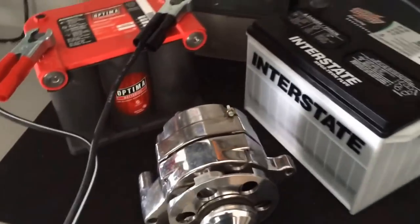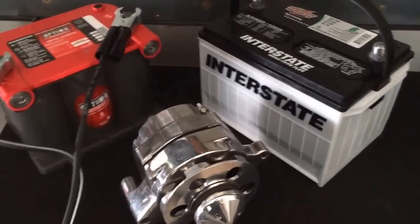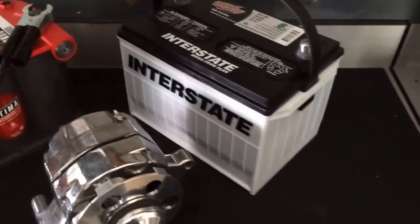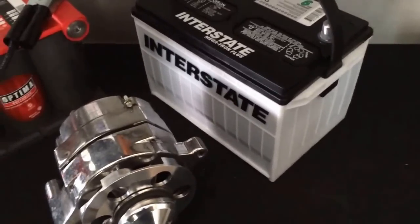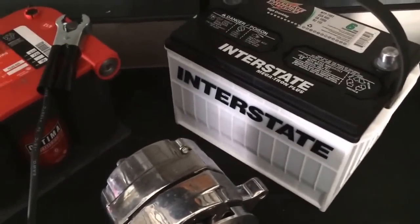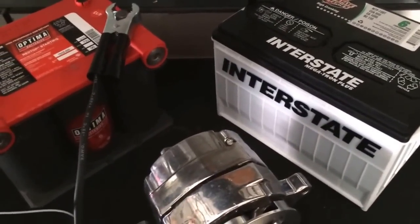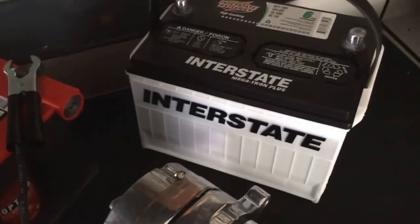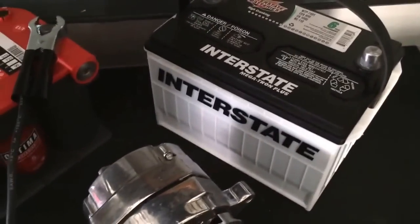Without getting too long-winded — I know I already have — the battery I choose is going to be Interstate. I'm going to put this through its paces and give you an honest review after about six months to a year, with constant starts, tuning, and everything else, to see if it actually lives up to the hype.